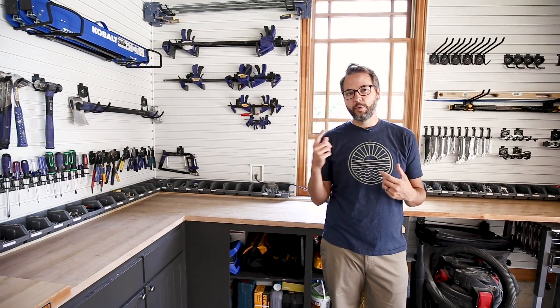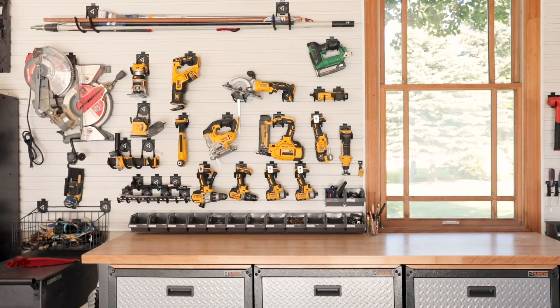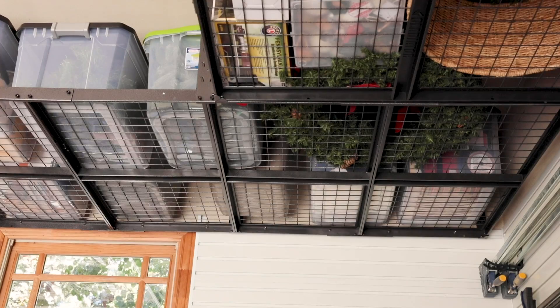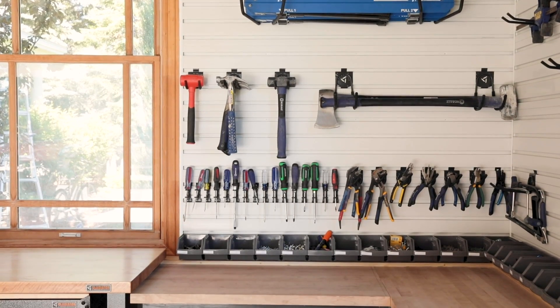I'm going to get working on some projects. Hopefully this gives you some ideas on how you can get your garage organized in a way that's best for you. Take care — if you decide to do this in your garage, we'd love to see it.